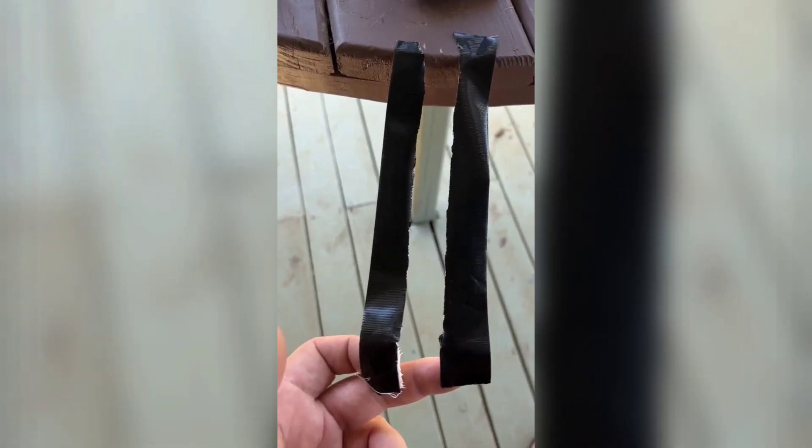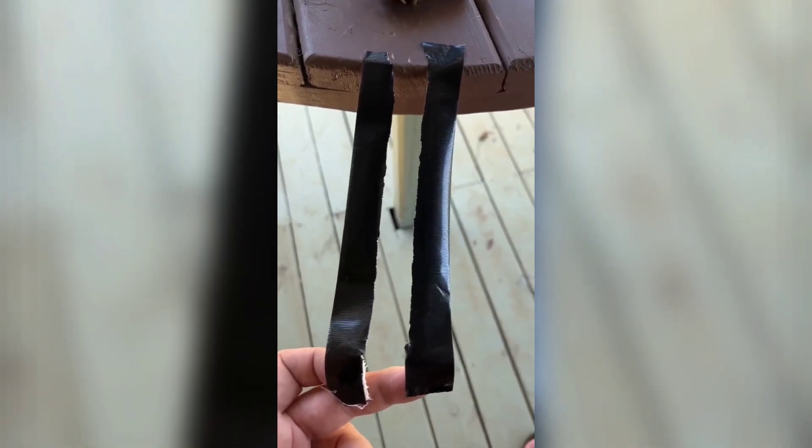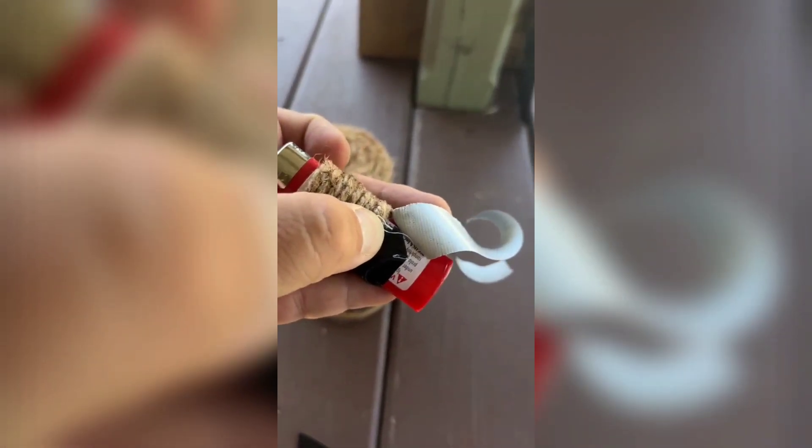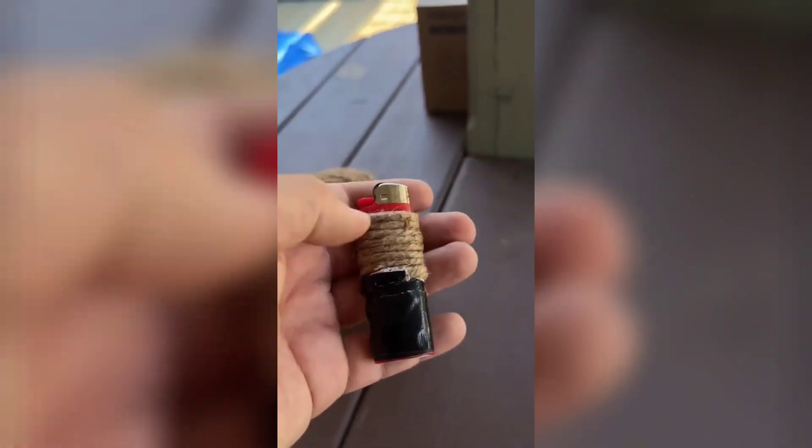So there I have two pieces of duct tape, about 12 inches long each and about one inch wide approximately. What I like to do — and you don't have to do this — is start the duct tape covering up the other piece of twine that was sticking out. That way it also holds that twine in there really well, and then I'll just wrap the rest around the bottom. There is one wrap of duct tape, and I'll put the other one on.